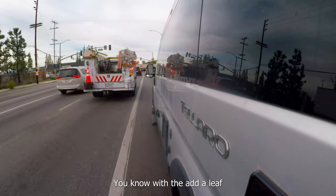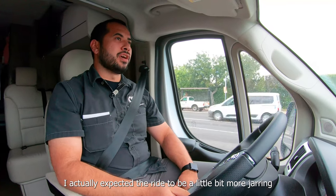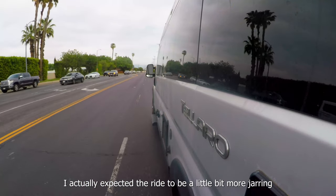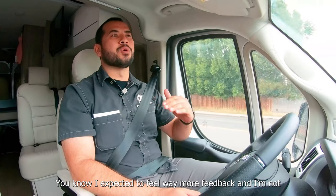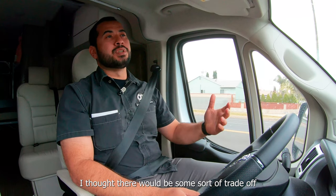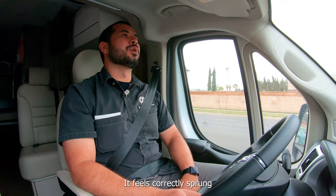With the helper spring that we added to the leaf springs, I actually expected the ride to be a little bit more jarring over the poor streets we have here in LA. I expected to feel way more feedback and I'm not, so I'm actually really happy about that. I thought there would be some sort of trade-off with that additional spring rate, but it does not feel over-sprung. It feels correctly sprung.